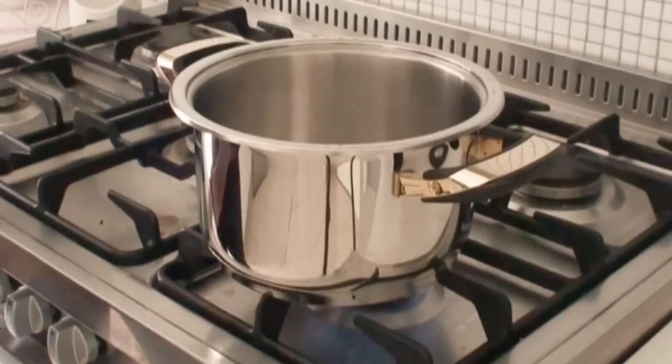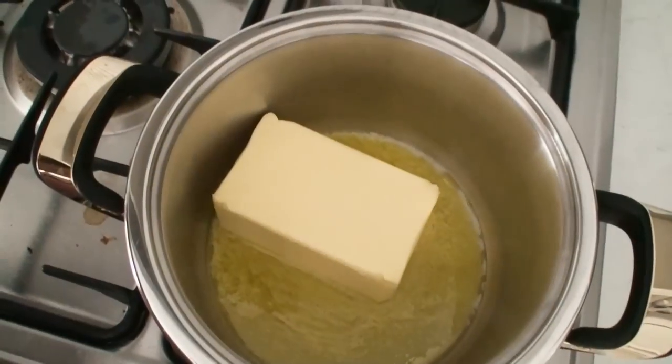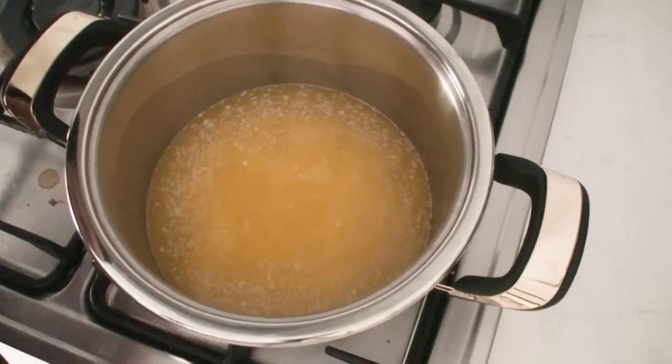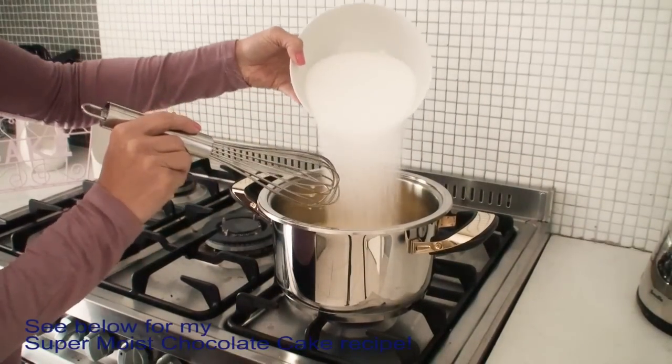So if you went to the shops and bought a box of Ding Dongs, a regular sized one would be around about a two inch round by about three quarter inch tall. However the one I'm going to show you today is a whopping eight inches round and about three inches tall.